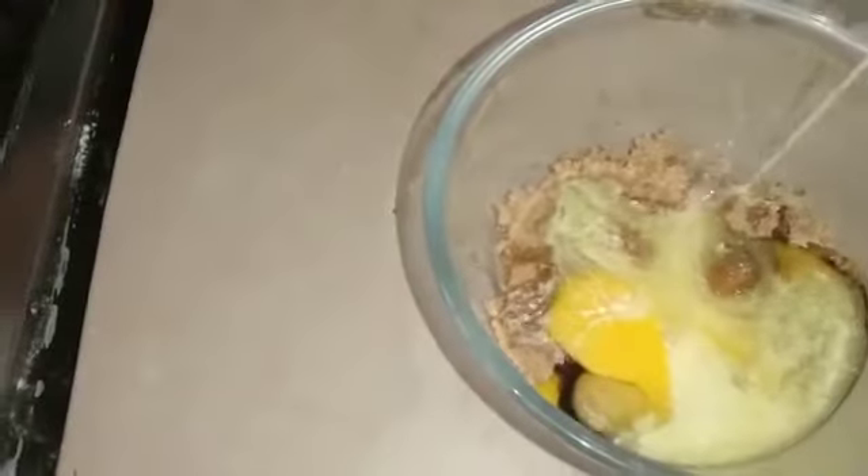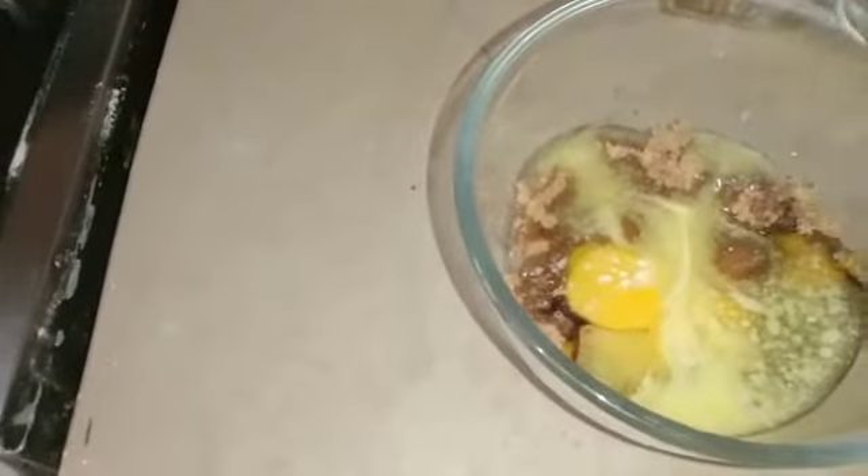And this is our melted butter. Now we have to combine these things properly.